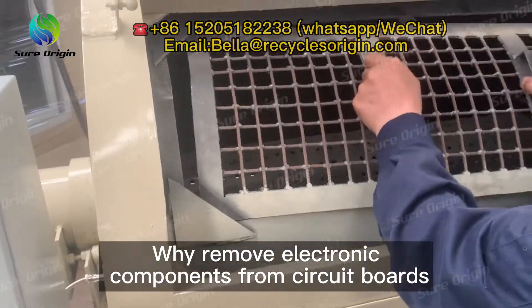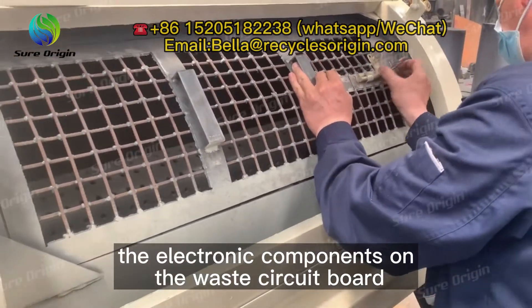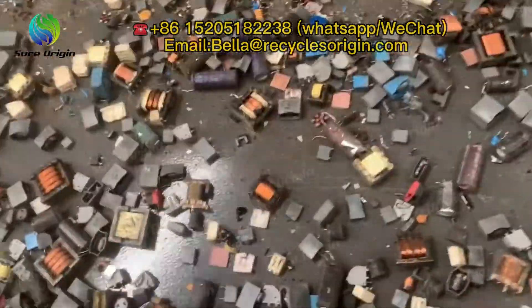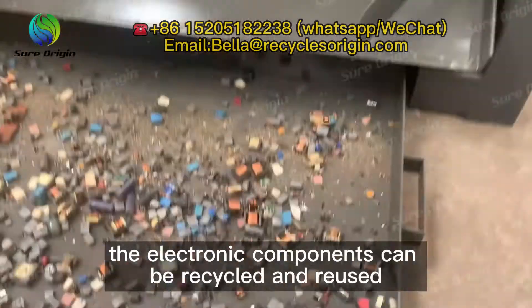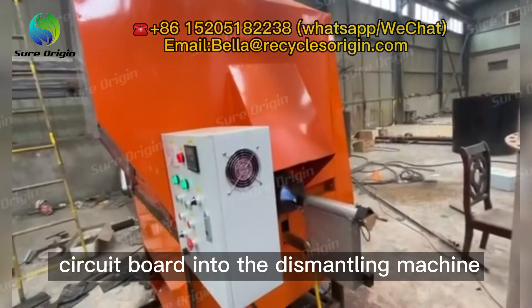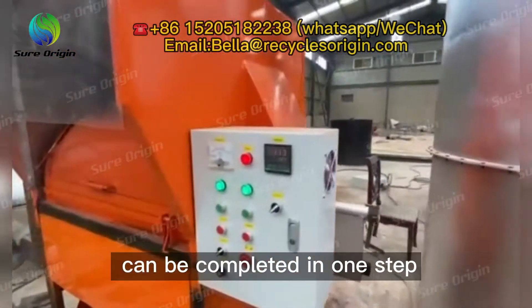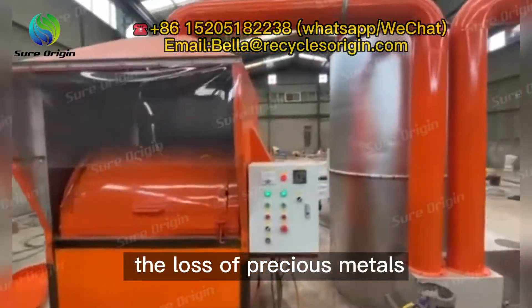Why remove electronic components from circuit boards? When extracting the metal in the waste circuit board, the electronic components should be disassembled first. On the one hand, impurities can be removed, and on the other hand, the electronic components can be recycled and reused. The specific process is to put the waste circuit board into the dismantling machine for high-temperature heating, and the tin removal and disassembly can be completed in one step. The advantage is that it can reduce the damage of components and the loss of precious metals.